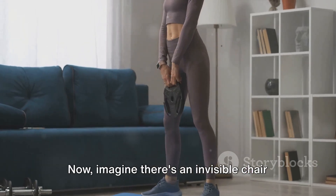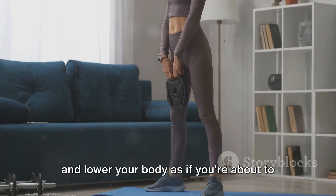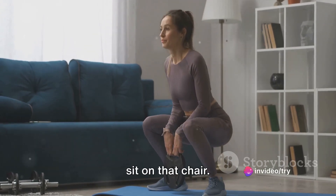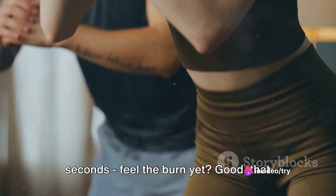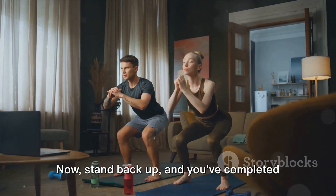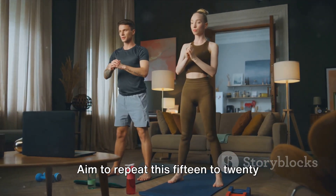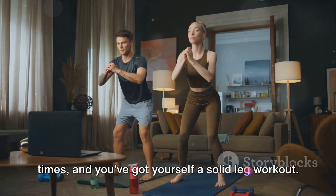Now imagine there's an invisible chair behind you. Keep your back straight, bend your knees, and lower your body as if you're about to sit on that chair. Hold that position for a few seconds — feel the burn yet? Good, that means it's working. Now stand back up, and you've completed one squat. Aim to repeat this 15 to 20 times and you've got yourself a solid leg workout.